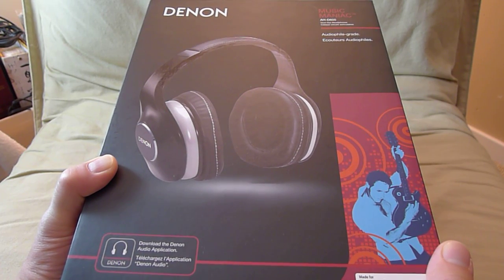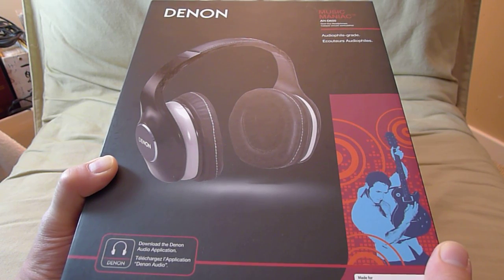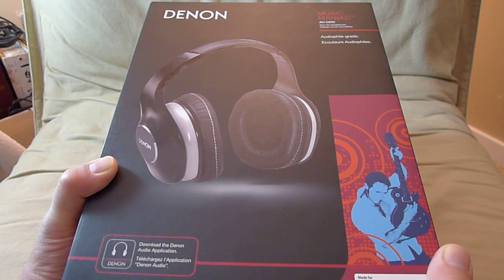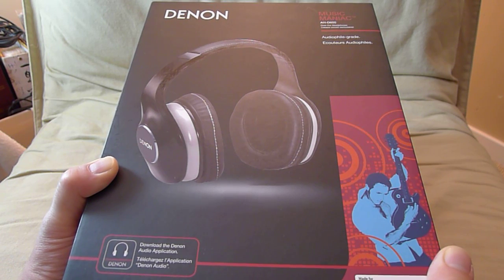Hey everyone, it's Mike again. Today I have another unboxing for you. This is brand new from Denon, the AHD 600. It's part of their Lifestyle Series headphones. There are quite a few different names for them. This is the Music Maniac. There's an Urban Raver which I unboxed for you not too long ago. There's an Exercise Freak and then a Globe Trekker. Music Maniac is geared towards audiophiles and there are two models: the D600, which is what I have here, and then the D7100 which I hope to get in the near future.